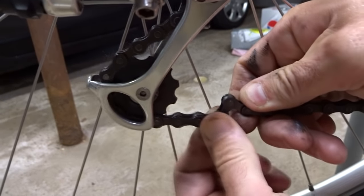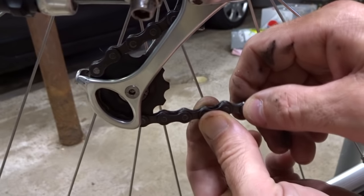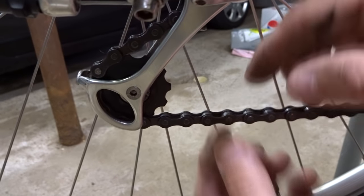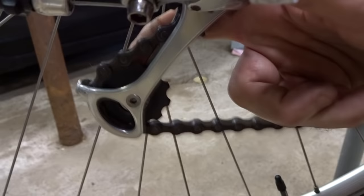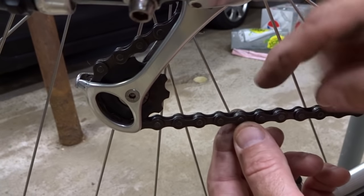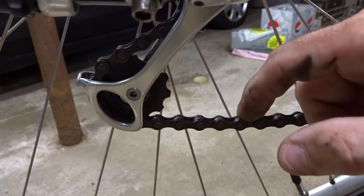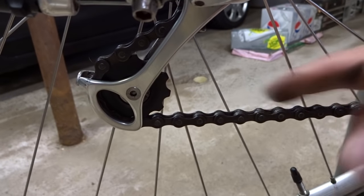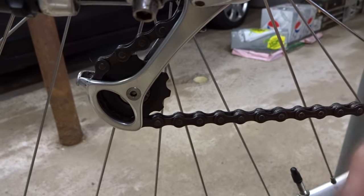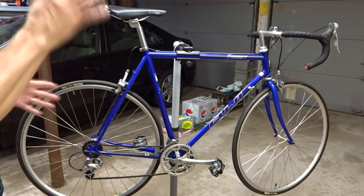Another possible issue is stiff chain links. These links should pivot freely at the rivets, but sometimes on an old or rusty chain, a pair of links gets stuck and barely moves. As they go through the derailleur pulleys, the cage pops forward and back, giving you a popping feeling every time those links come through. You can apply oil to the pivot point and work those links free, or better yet, just replace the chain — stiff links are often a sign the chain is generally in poor shape.